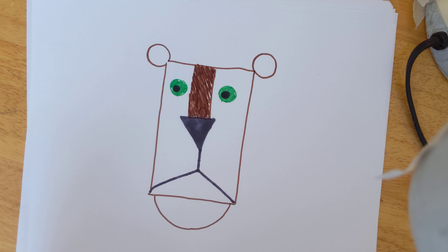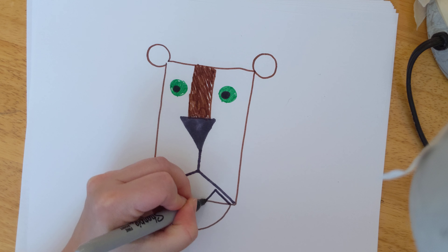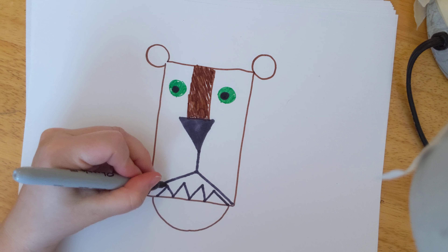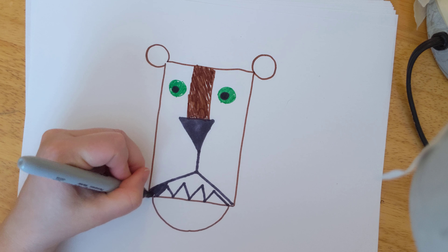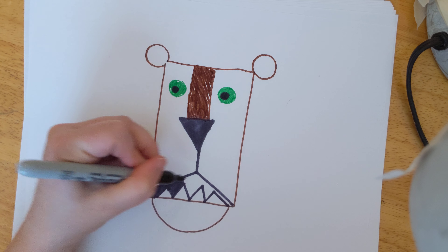The next step, we're going to make him have some teeth. We're going to add more triangles on the bottom — however many teeth you want him to have. You don't have to do four; maybe you can do a bunch, maybe two, whatever you want.